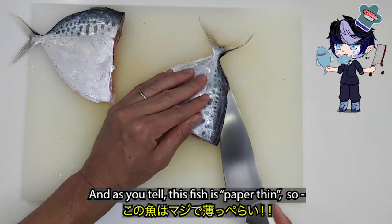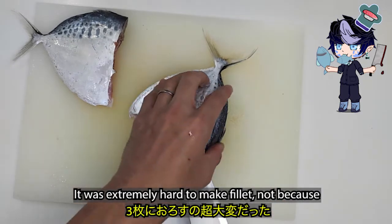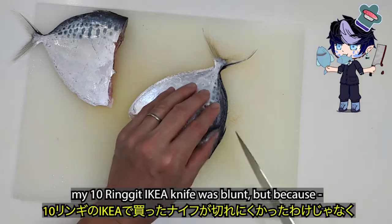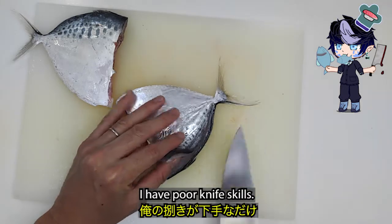And as you can tell, this fish is paper thin, so it was extremely hard to make fillet. Not because my IKEA knife was blunt, but because I have poor knife skills.